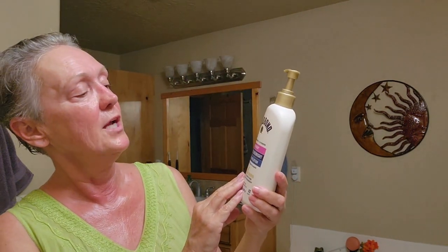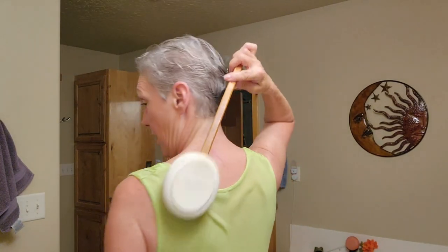Before I go to bed, I put on my Gold Bond Age Renew Retinol Overnight. This is great for your body — you do retinol on your face, so let's do some care for our body too, to keep rough skin at bay and address discoloration and cell turnover. I've been using this about six weeks and it's wonderful. I also use a back lotion applicator tool — you put lotion on it and it gets all the places you can't reach because we're not contortionists. I'll put a link to it because it's great for sunscreen and any kind of lotion.